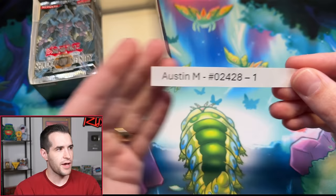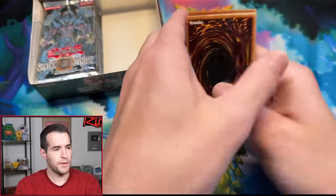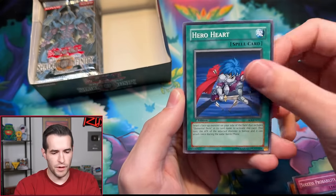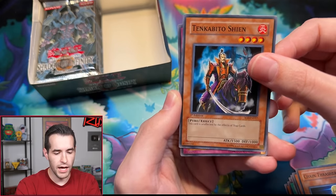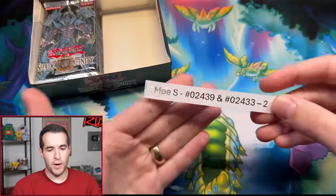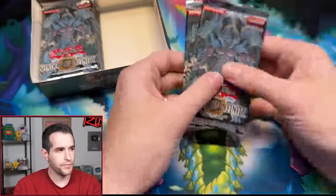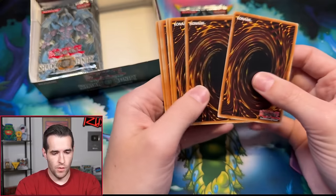Next up, Austin M with one pack magic — the luck of the Pequeño. Austin M's pack: Miracle Kids, Parasitic Tiki, Success Probability 0%, Hero Heart, Full Salvo, Beals Frog, Chain Thrasher, Tinkabito Shien, and an Option Hunter. A trap card scares me every time. Austin M, no luck this time. If you guys get nothing, don't worry — I will throw in a couple of bonuses for you guys because you guys were in the box break, I appreciate you guys.